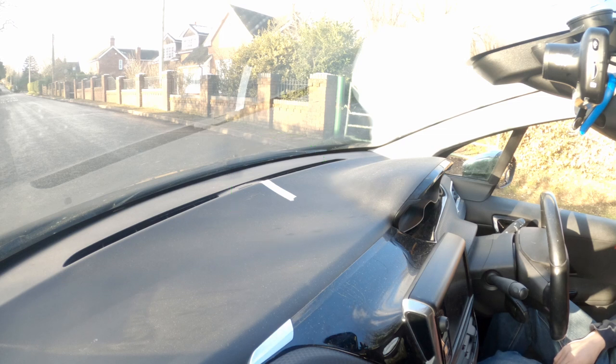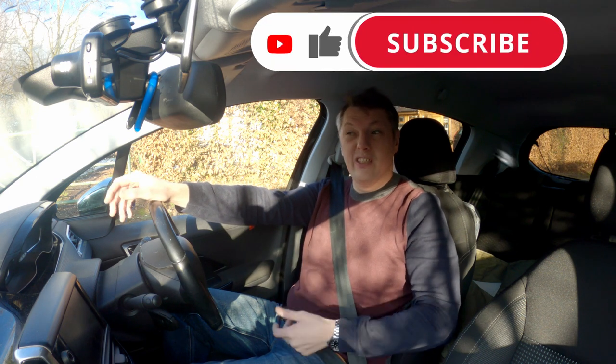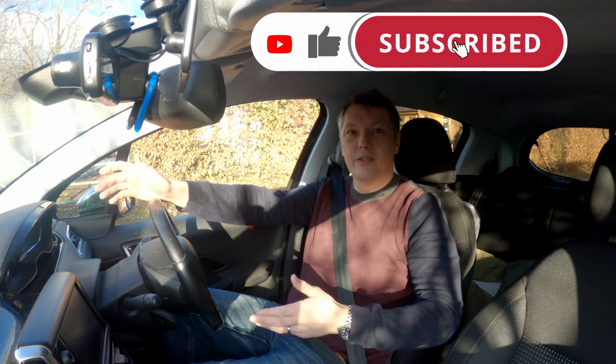You can also use another marker like my windscreen wiper — that large bit there. When I'm sitting in a normal seated position, that large part on the window wiper is actually positioned on the curb, so I can also use that as a marker. Now, every car is going to be slightly different, so do not use my markers for your vehicle. This is a good method, however, if you're brand new to driving and you're just looking for an idea of where to start.